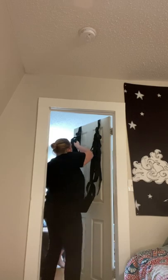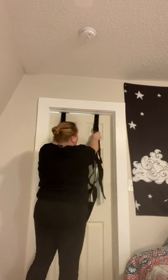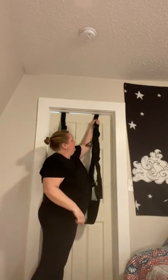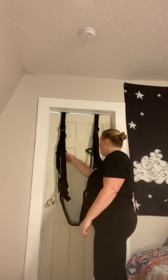Shut your door, lock your door for safety, and pull the straps until they come to the surface of the door so they're tight. The swing itself holds up to 300 pounds of solid weight, so 300 pounds can be completely supported. But your door may not, so make sure you do a couple of practice tests before you fully get in — I don't want anybody getting hurt.